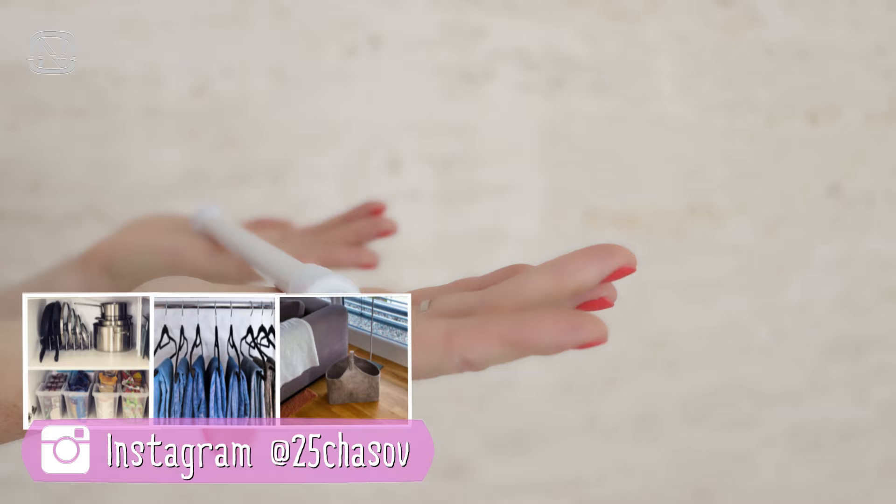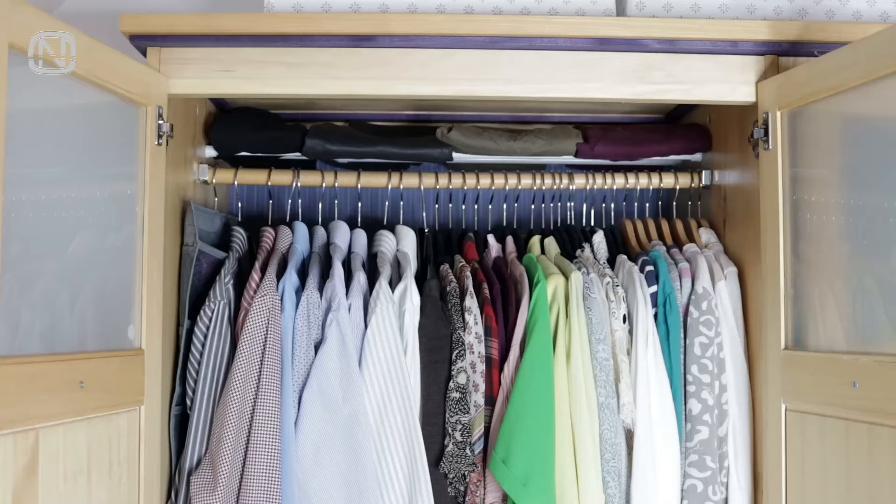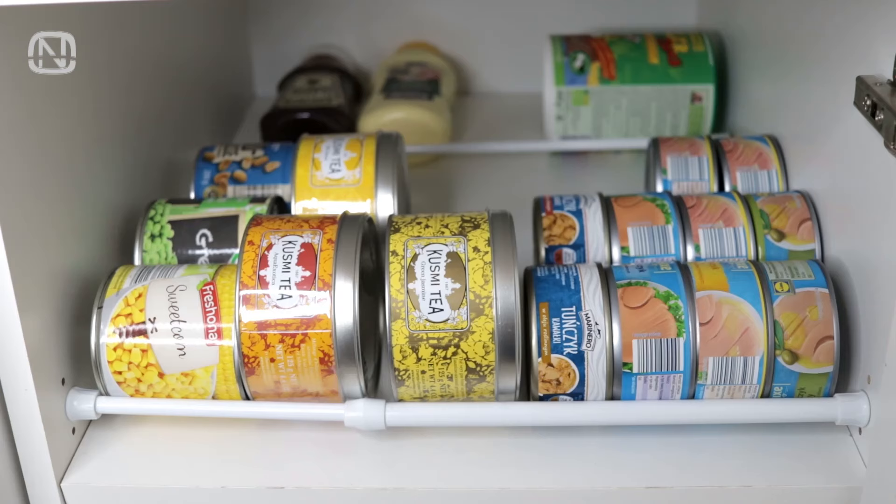Hello, friends! Welcome to my channel Organatic. Budget-friendly tension rods are not just for curtains. They can elegantly organize things in the closet, as well as solve other problems in your home storage. In this video, I will share 20 ideas for using tension rods. If you like videos about home organization, please subscribe to my channel. And let's get started!